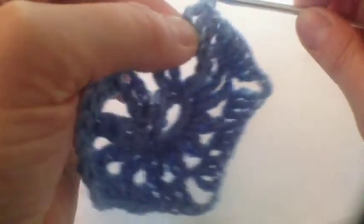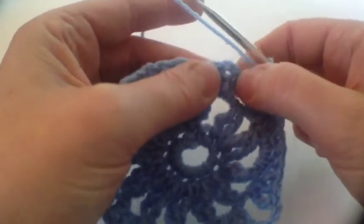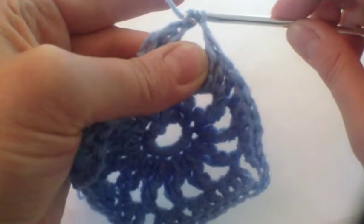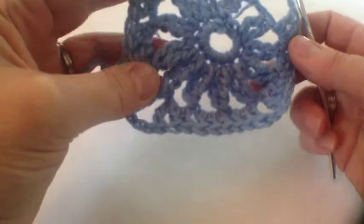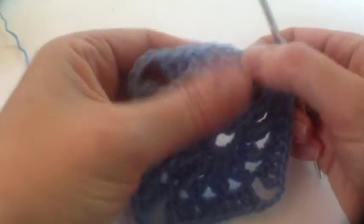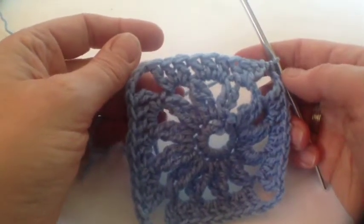Then just one chain and I'm going to join with a half treble - that will make up for the other bits of that chain. There we are, and that's the end of round three. It was slightly complicated to see written down but it worked okay once we got going.